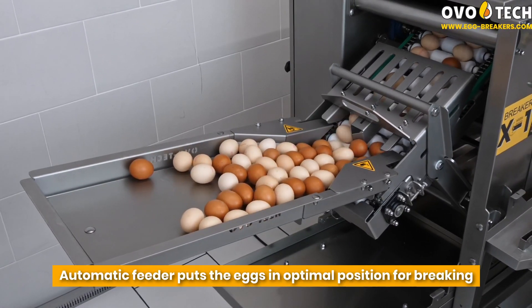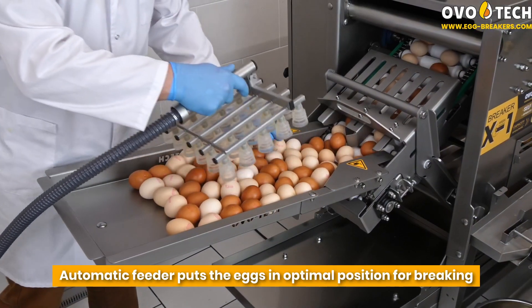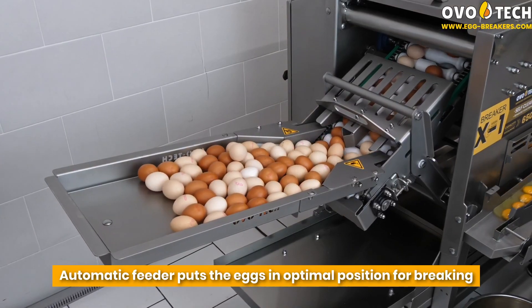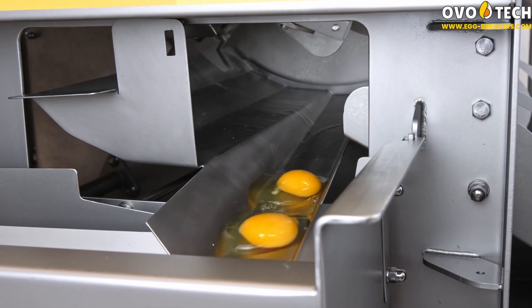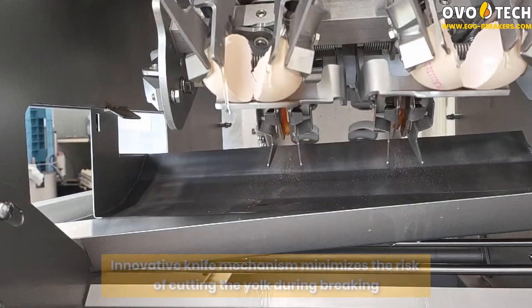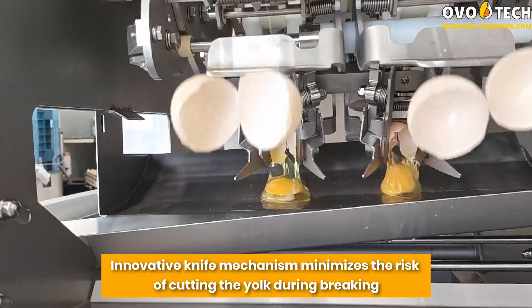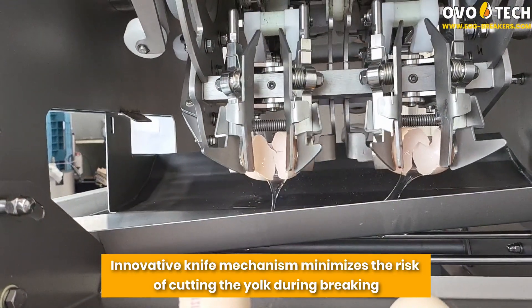The automatic feeder puts the eggs in optimal position for breaking. An innovative knife mechanism minimizes the risk of cutting the yolk during breaking.